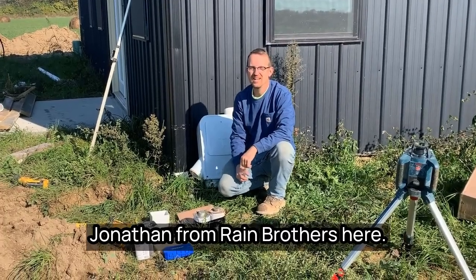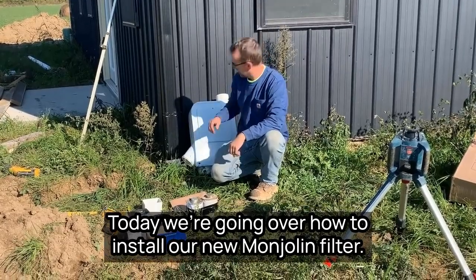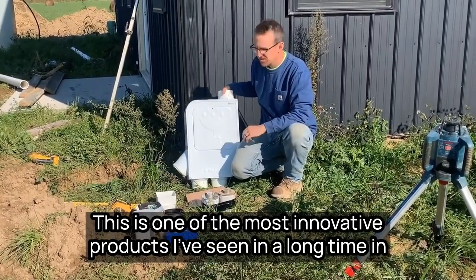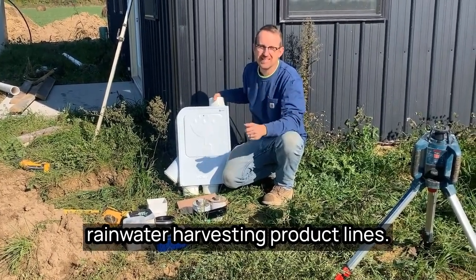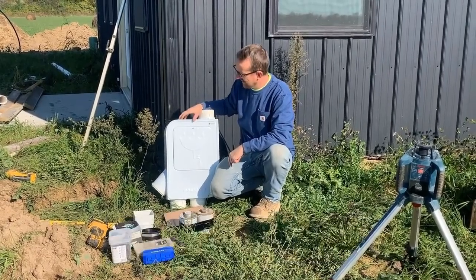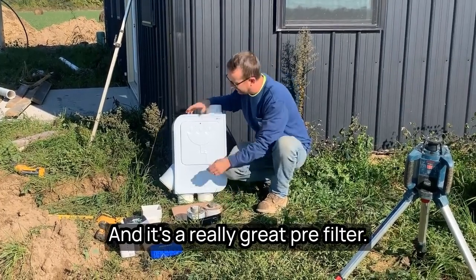Jonathan from Rain Brothers here, rainbrothers.com. Today we're going over how to install our new Mondulin filter. This is one of the most innovative products I've seen in a long time in rainwater harvesting product lines. It's actually manufactured in Brazil, made of fiberglass, so it is completely paintable and it's a really great pre-filter.